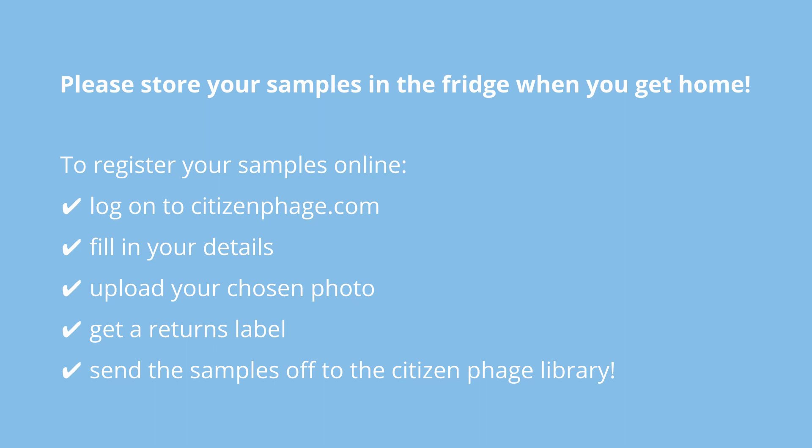Log on to citizenphage.com, fill in your details, upload your chosen photo — whether that's the selfie or the picture of where you took the samples — and get a returns label. You can then send the samples off to the Citizen Phage Library. Please send in your samples, contribute to this live research project, and who knows — you might discover the next weapon in the fight against superbugs.